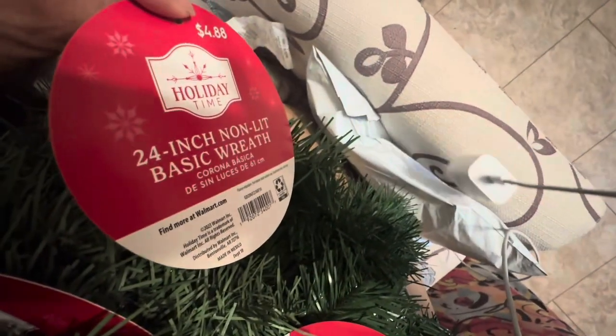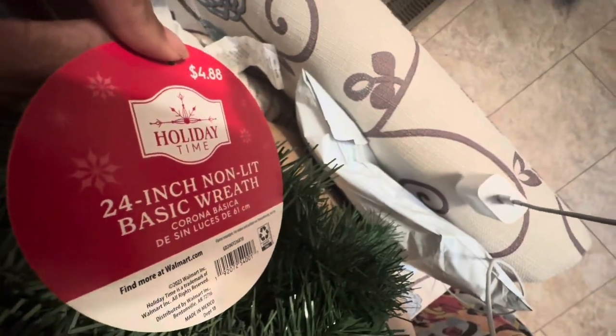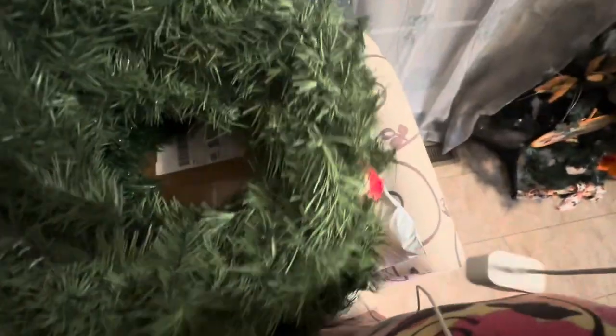I think he got four or five of the 20-inch ones, and then the last one is a little bigger — it's a 24-inch and that was $4.88. So those are really good prices on wreaths, you guys, if you're looking for them.